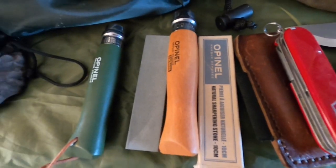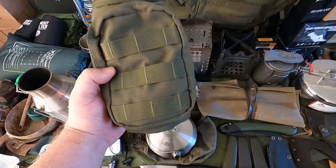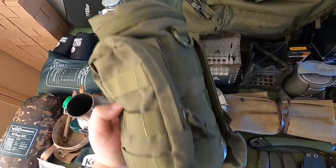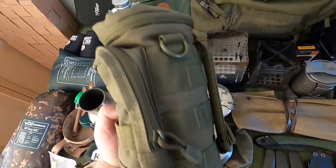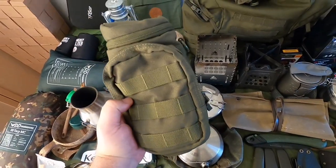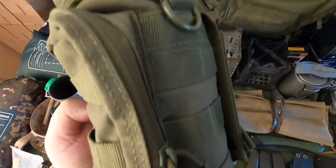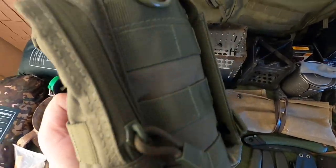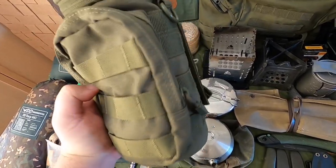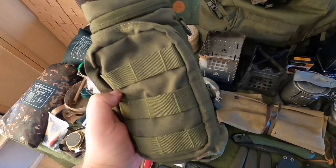In this little part I've got my Stanley Adventure Camp Cook Set. I like to take this out now and then when I'm cooking a small meal — a dinner stew, soup, noodles, that kind of thing. It's lightweight, compact, with a nice little storage pouch for your bits and bobs, and the pan and plastic cups inside. It comes in really handy sometimes.